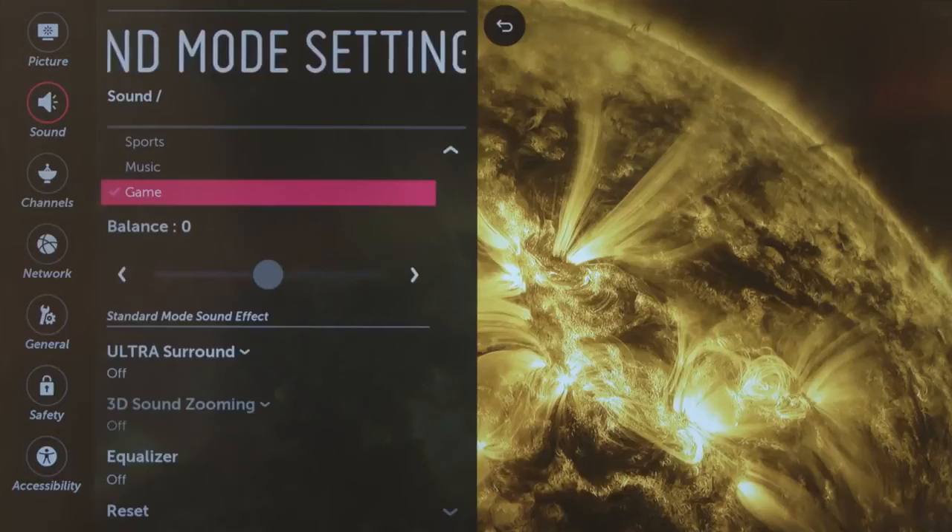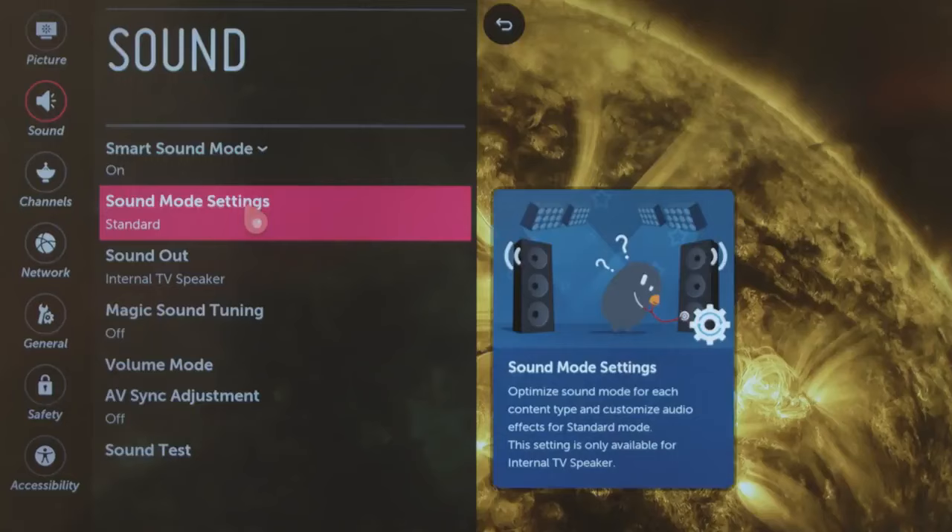Sound Mode Settings indicates your current mode, and when you click here you can adjust things like the left-right balance.